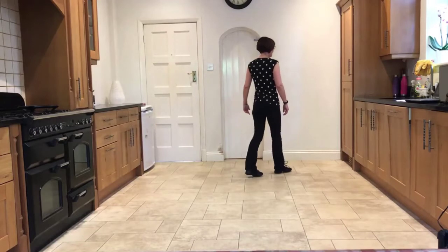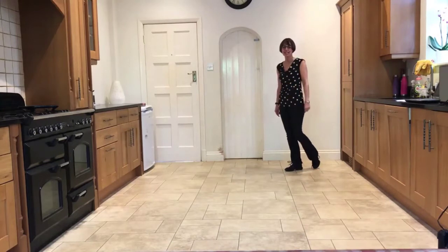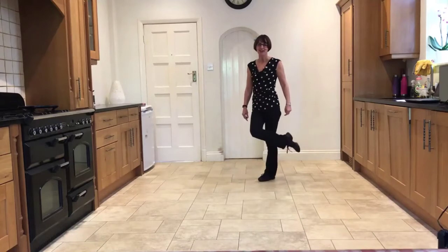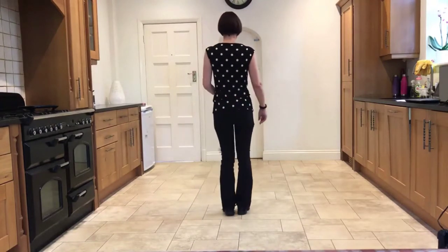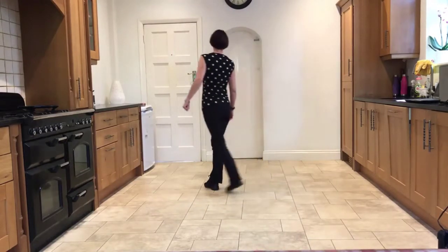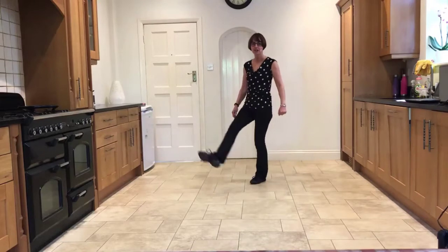Step forward on the right, step forward on the left, and half pivot onto the right, step forward on the left — and you're now on the back diagonal facing 7:30. Step forward on the left, brush the right forward, and brush the right across. So from the forward sweep: forward sweep, cross, side step — step, brush, brush — forward step, half pivot, step, brush, brush.